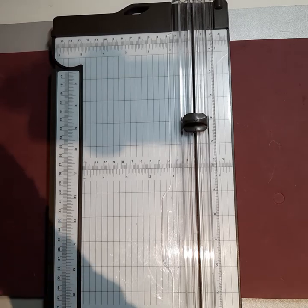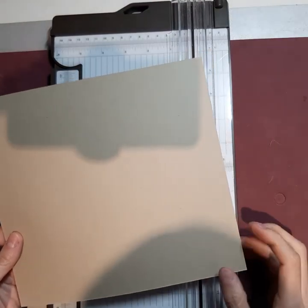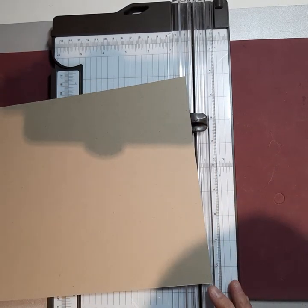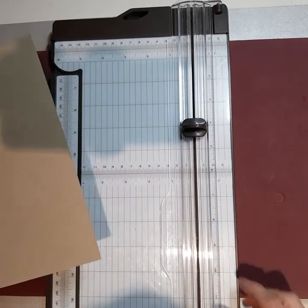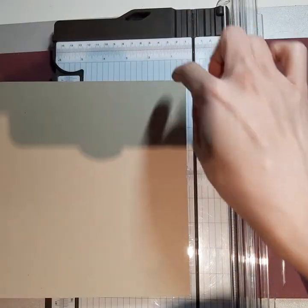Hi everyone, so today I'm going to show you how to put together this card in a box that I made. If you bought my kit, then you already have the box piece made. If you didn't buy my kit, then I'm just going to show you quickly how to make your own card base.